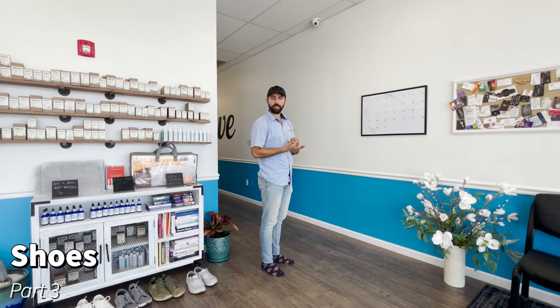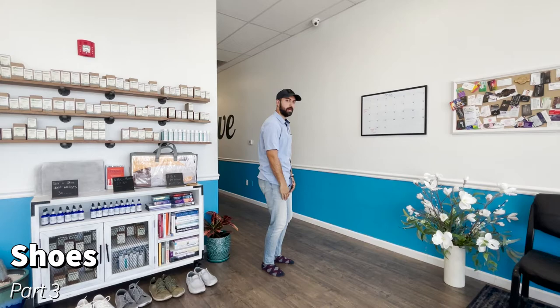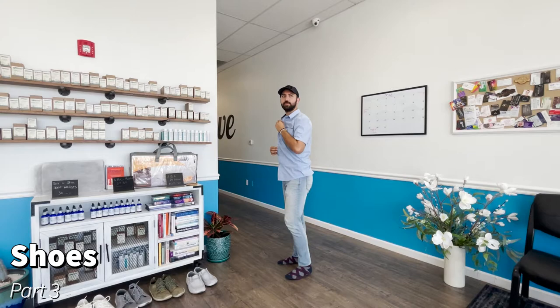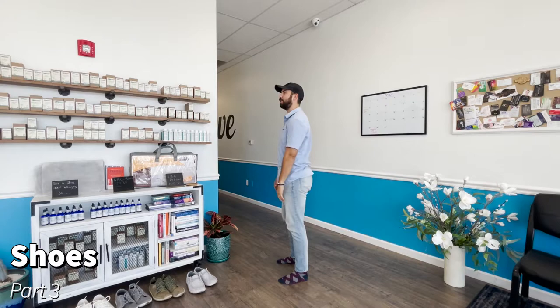Now we're going to part three: how to pick a good shoe and how to modify them. Shoes are another big reason people get thrown forward, which causes a long-term problem as bones get stuck in that position. Here's how to determine whether any shoe is helping or hurting you. I'm barefoot right now — I'm going to show my starting posture. Take a deep breath in and let it go.